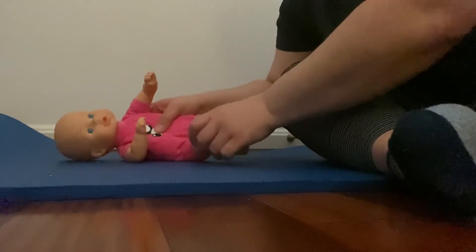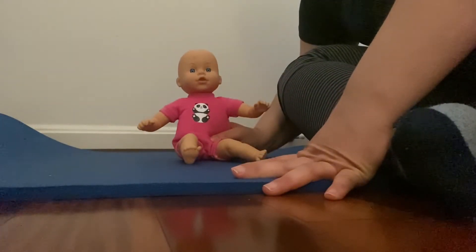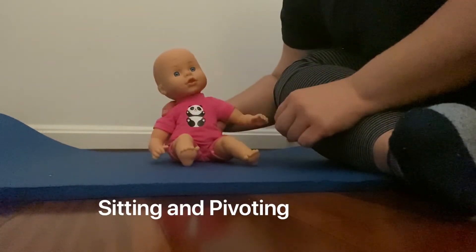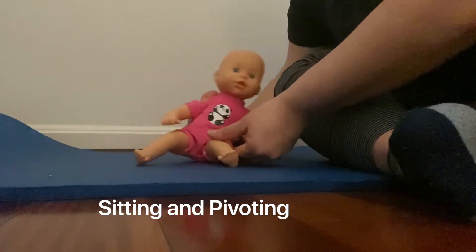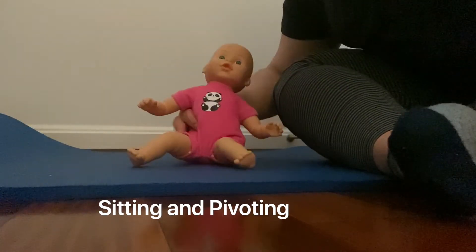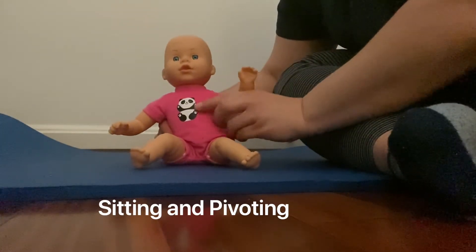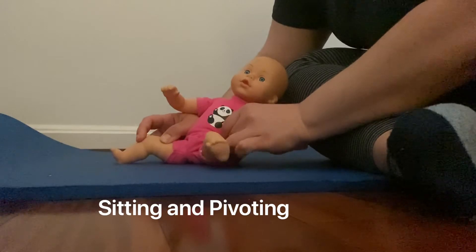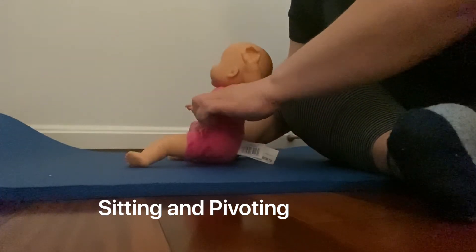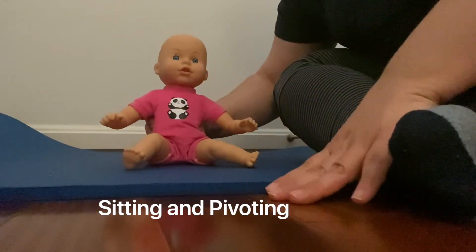That way she can do this transition, and you could still practice that transition with her passively so she knows that her body can do that. Today we also did passive pivoting, and she did some pivoting on her own today which was great. When you're practicing going all the way around, you may just move one leg, and she may actively bring in the other leg. Shift, move one leg out, then shift her weight, and she'll actively bring in the other one — so another way to practice.